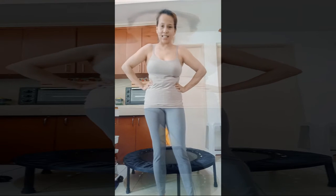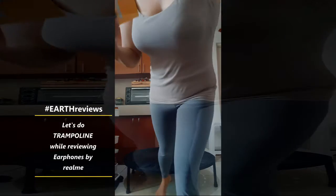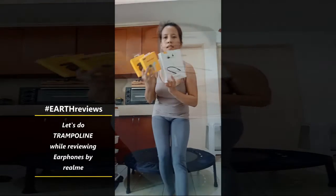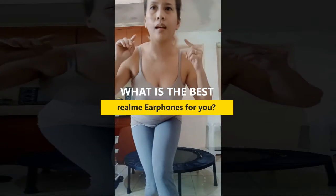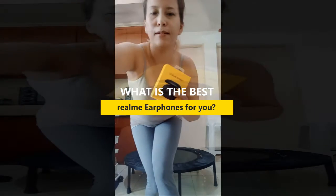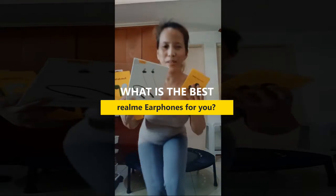So today, let's do the trampoline while reviewing all of these Realme headphones. I have to do the vertical vlog because you won't see the trampoline. So today, let's start. What is the best Realme headphones, earphones for you guys? So there's four I have. Let's try them on.